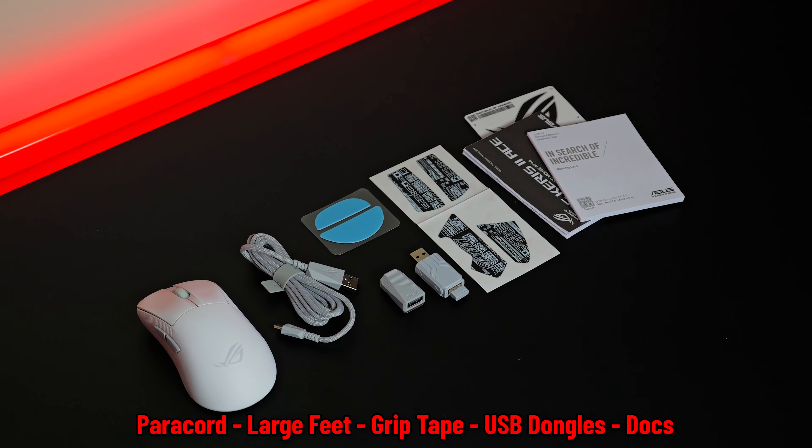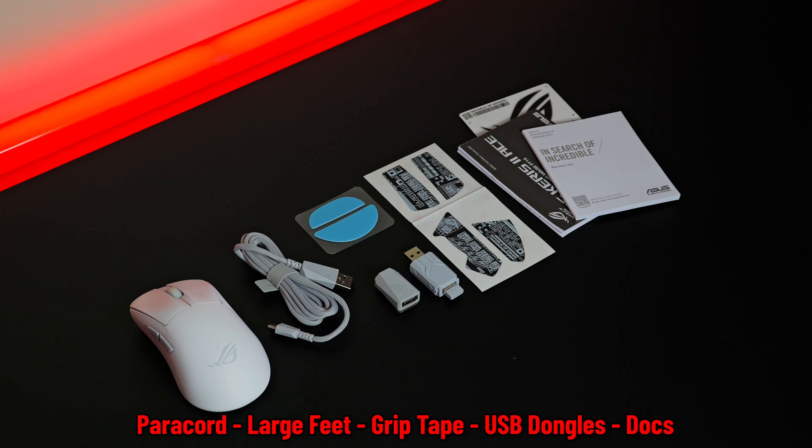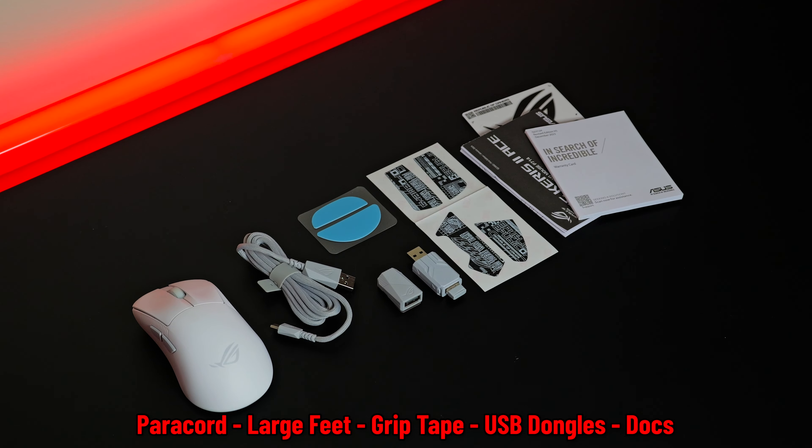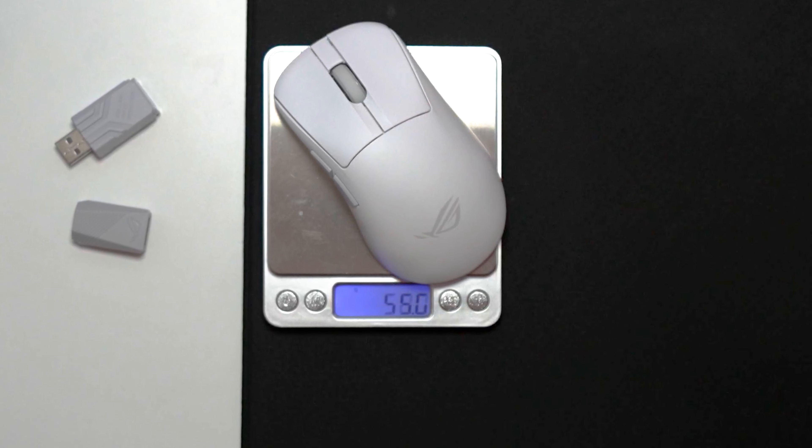Inside the box, you also get spare mouse skates if you'd like to use larger skates. This mouse weighs in at 54 grams, which is quite low, and I would say it's very competitive with some of the other mice as well.